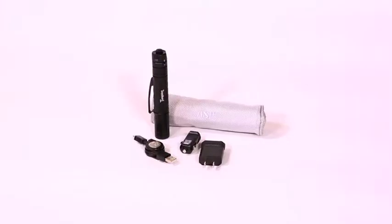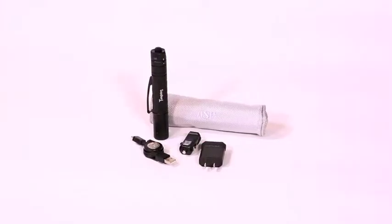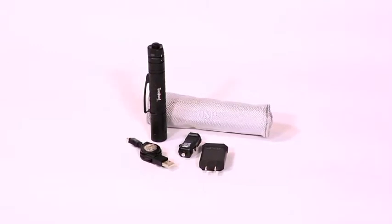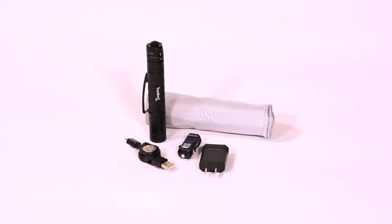The Tungsten USB comes with a detachable and reversible pocket clip, a micro USB to USB retractable cord, a car charger, a wall charger, and a zippered travel case.